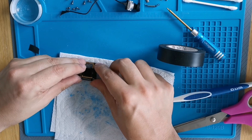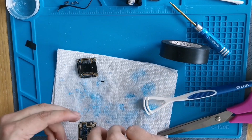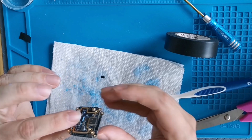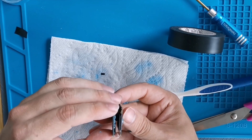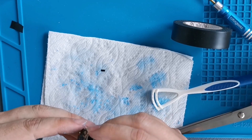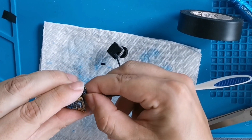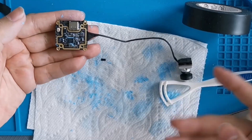Line up this connector with this one, and this one with that one. Now it's seated in. You see the electric tape stops the contacts from touching each other — same thing on the other side. Now you have your camera and you can just stick it right back in, push it in there.